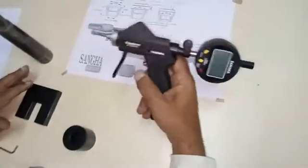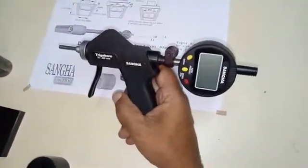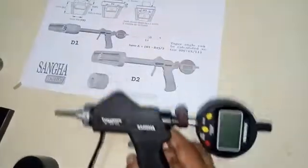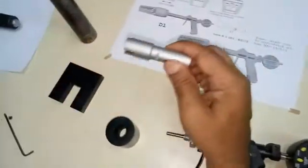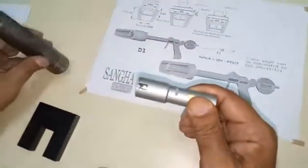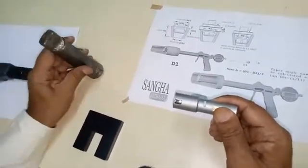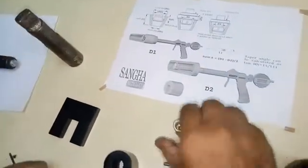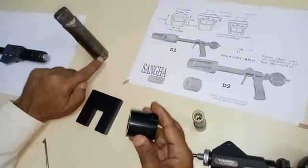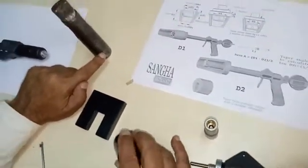A Sangha trigger bore handle with a dial gauge with a resolution of 0.001 mm. A spherical head for the particular size to be measured. In this case, we are going to demonstrate measurement of a taper of a Morse taper number three sleeve. A stop to have a predetermined position where the first reading is going to be taken.